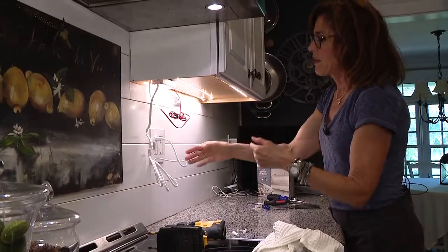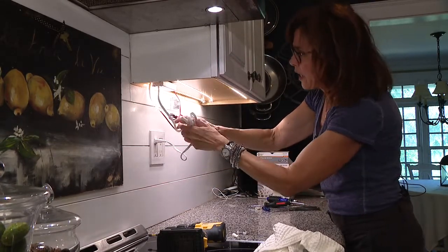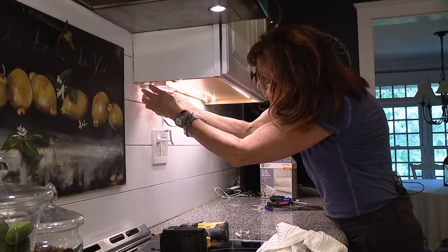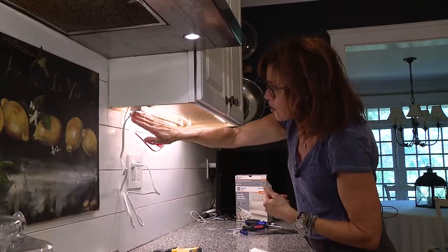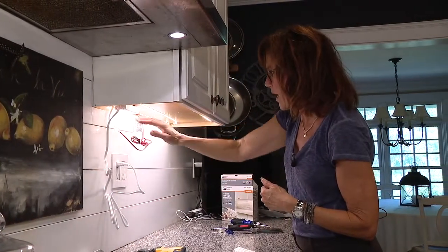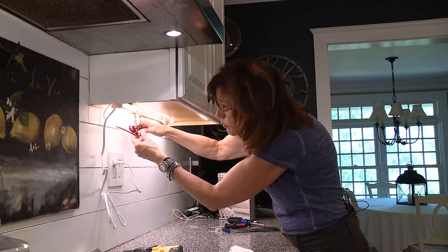Everything's working. I still have to deal with this wire — for now I'm going to bundle it up and just stick it up under here. But if you're handy, and this is what I'm going to do later, you can unplug all of this and shorten that wire that goes into the box. Same with this one. For the moment we'll just tie them up underneath here.